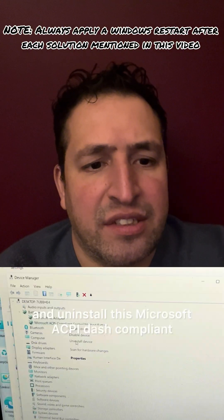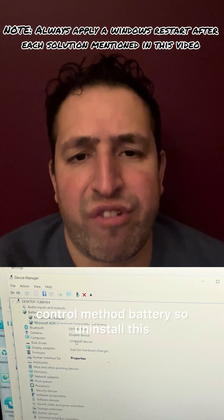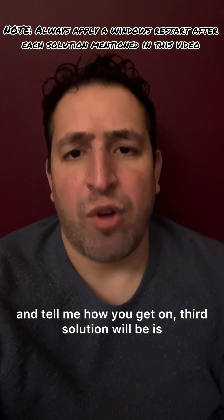Uninstall the Microsoft ACPI-compliant control method battery. Uninstall this, restart your laptop, and see how you get on.